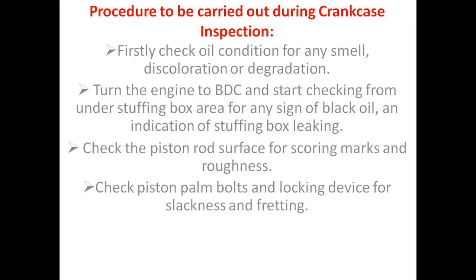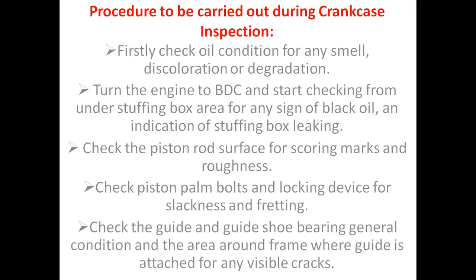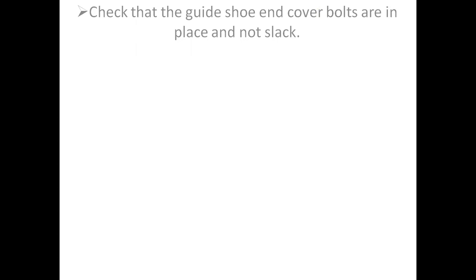Check piston palm bolts and locking device for slackness and fretting. Check the guide and guide shoe bearing general condition, and the area around the frame where the guide is attached for any visual cracks. Check that the guide shoe and end cover bolts are in place and not slack.